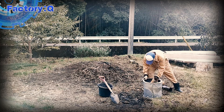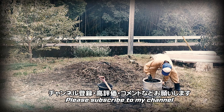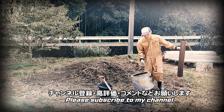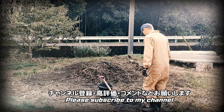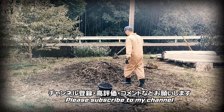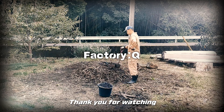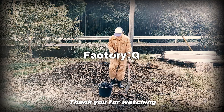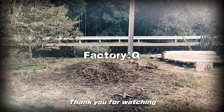How did you find this video? If you like it, please like, comment, and subscribe. We'll see you next time.